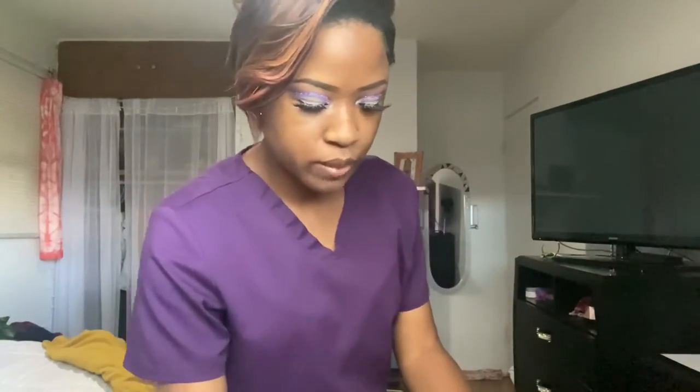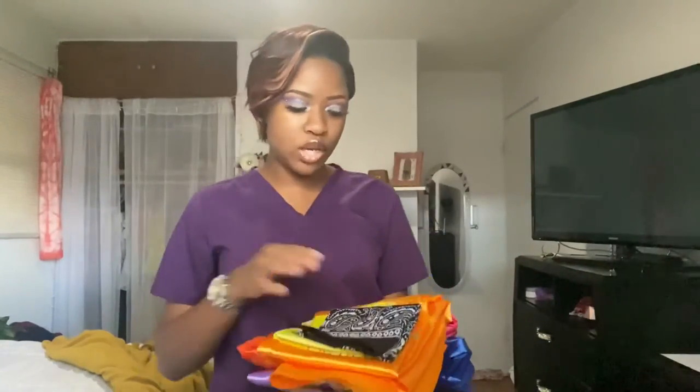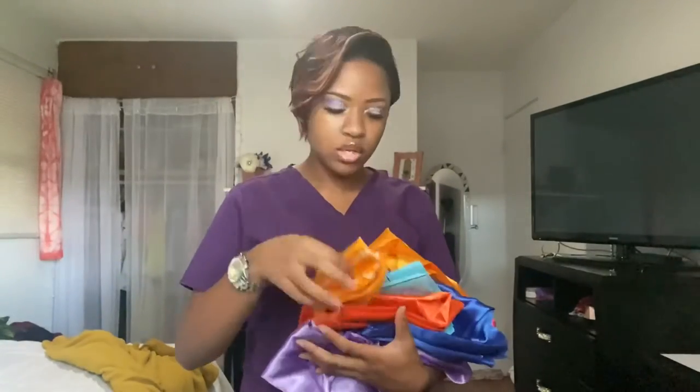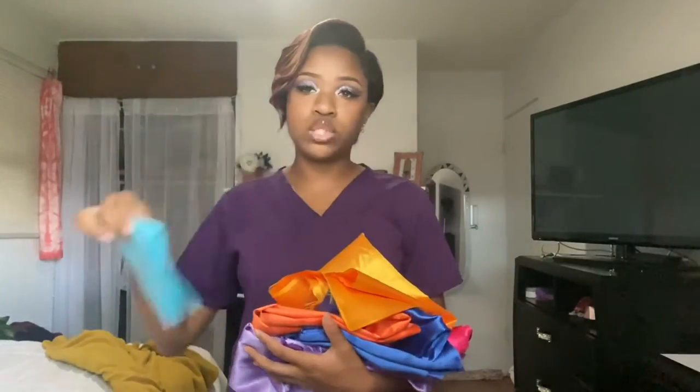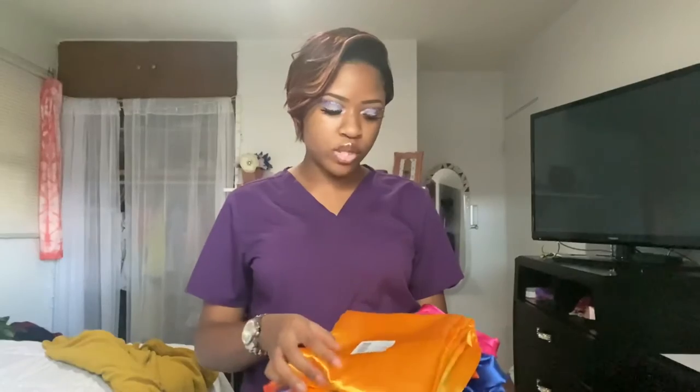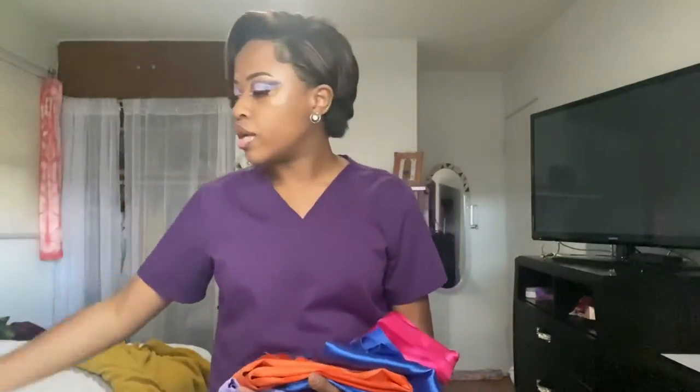I also picked up some bandanas and some fabric because I'm starting a new sewing project. I know I still have old things to finish, but I want to start something new anyway. I picked up a black bandana for a dollar, a yellow bandana, a lilac bandana, an orange bandana, and a light blue teal bandana.